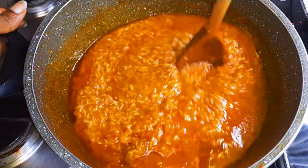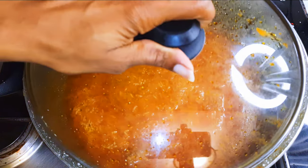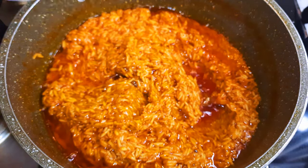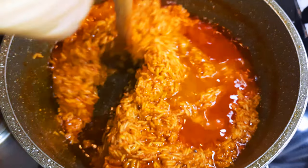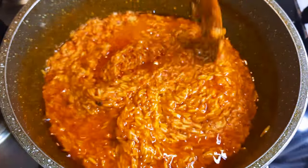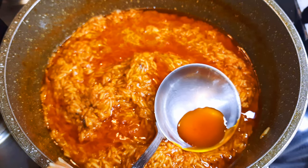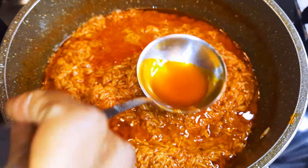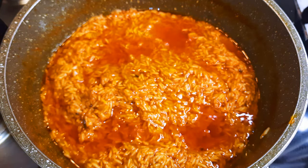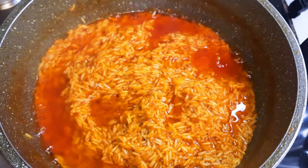Just cover this up and allow it to cook on low flame. After about 10 minutes I'll check on this again, mix it up a little bit, and come in with about half a cup of water. I'll check again — as you can see we've got some excess oil, so I'll get rid of that, then cover it up and let it cook on low flame for about 10 more minutes.